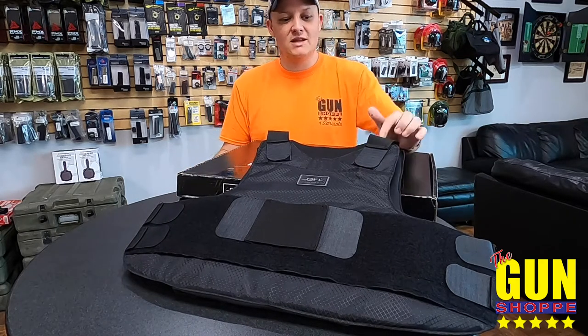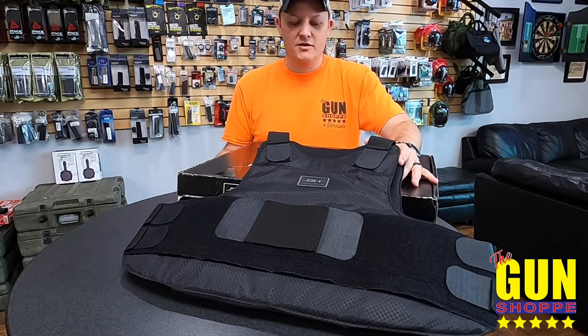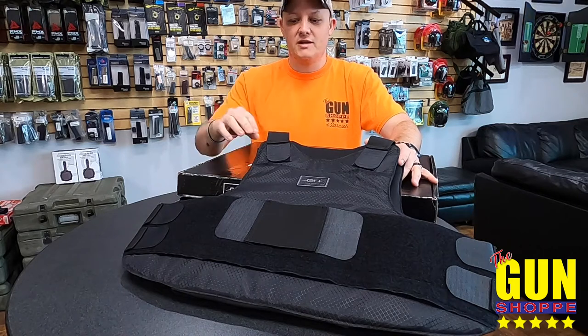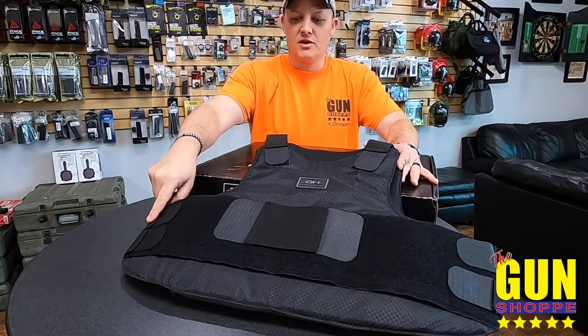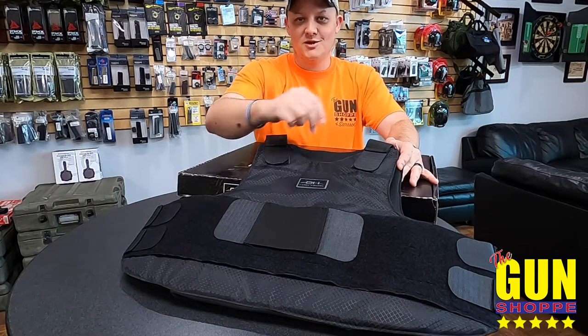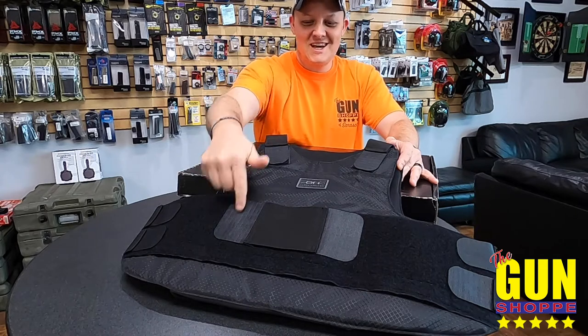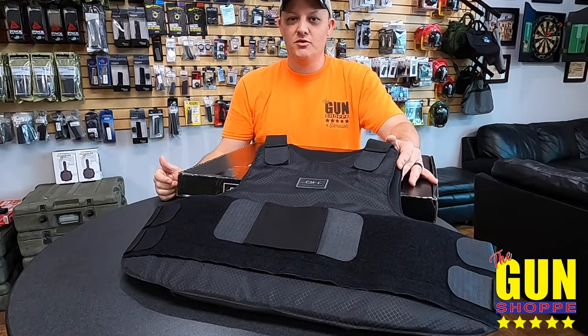This is their pro vest. These are Level 3A — rated all the way up to 44 Magnum, 9mm, .45, all those calibers. These are wraparound, so they go all the way around. You have armor on the sides and tops — it kind of wraps up. There's an 8 by 10 trauma plate on the front and rear, all of which are removable.